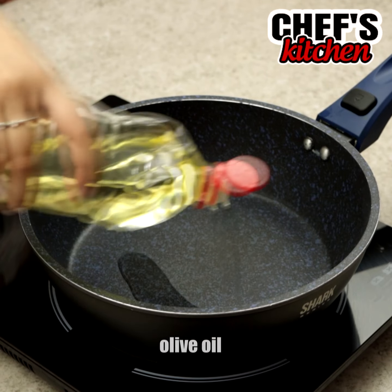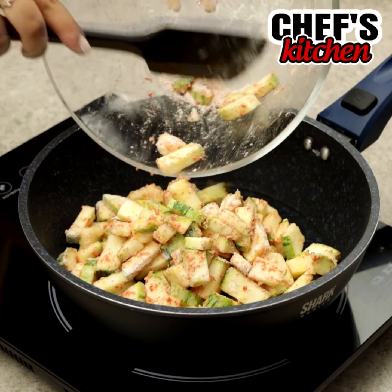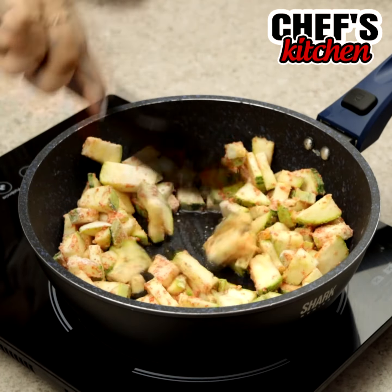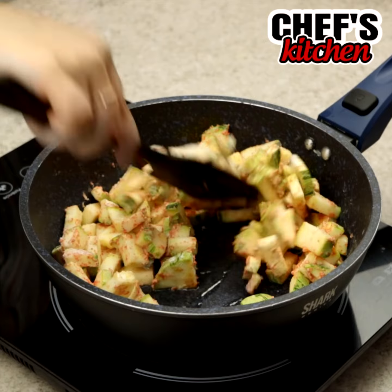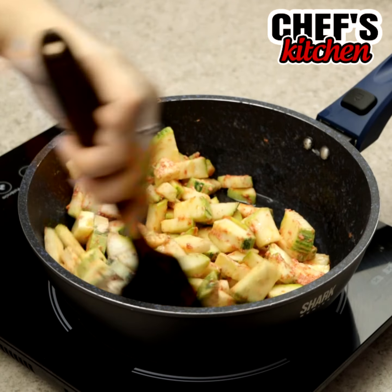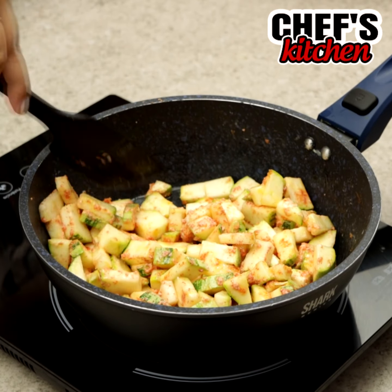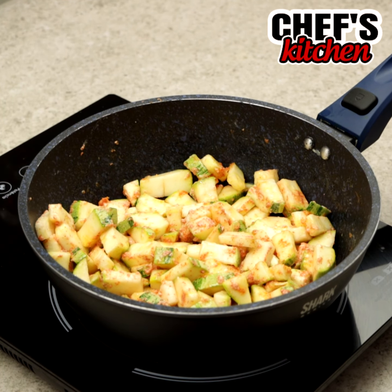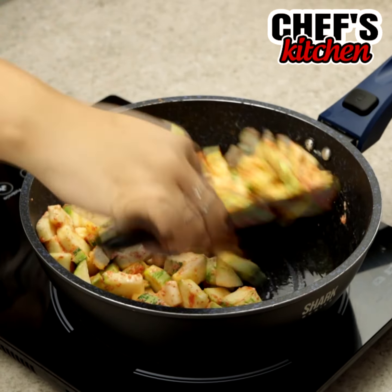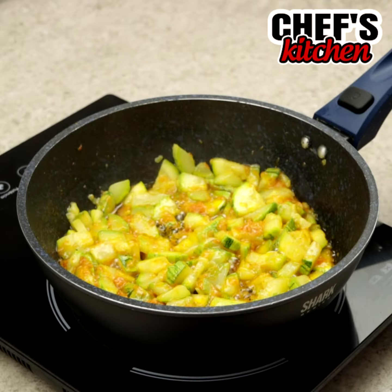In a pan let's put some oil and fry the zucchini. All right. This is how it needs to be.